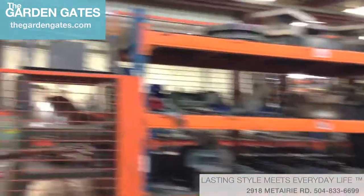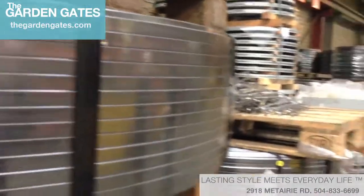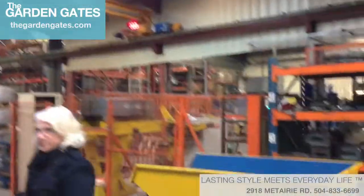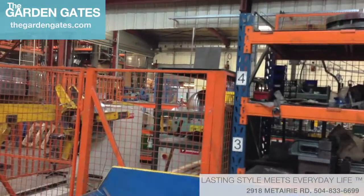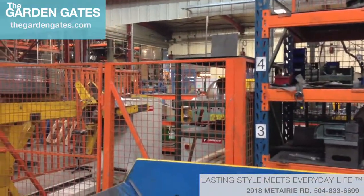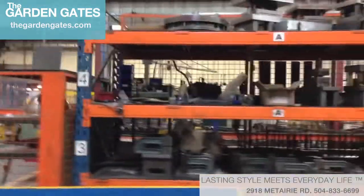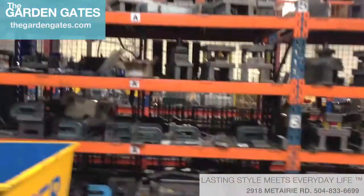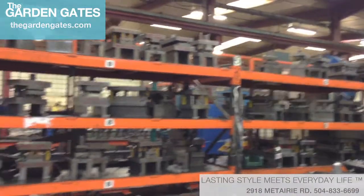Basically you start with this raw material, it runs into this machine over here — it's like a presser that flattens and gauges the metal — and then they use all these different tools and shaping devices to create the bistro products at Fermob.